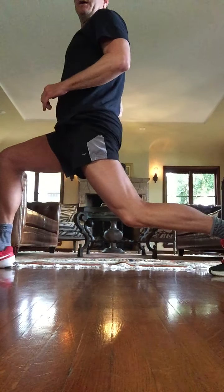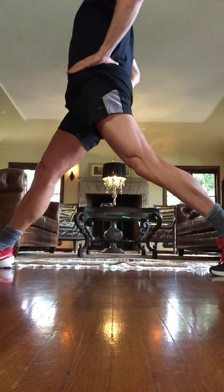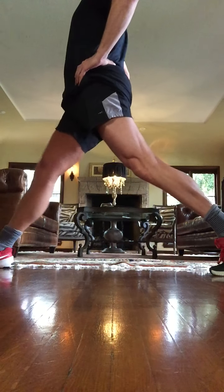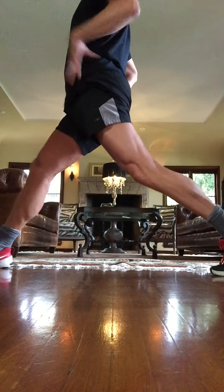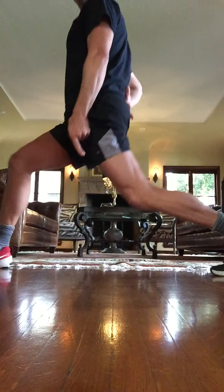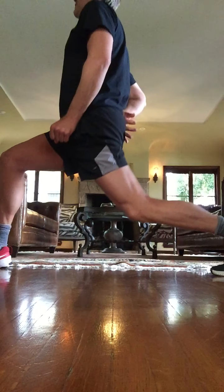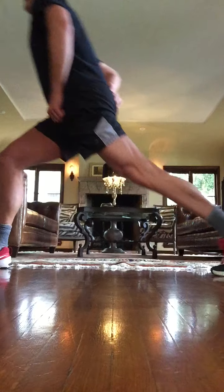Take the feet far apart. Take this back knee toward the ground. Vertical posture. Down, up. Two, up. Three. Four. If your hips are feeling good, your lower back — I want you to take that knee even closer to the ground. Four more — four, three, two.